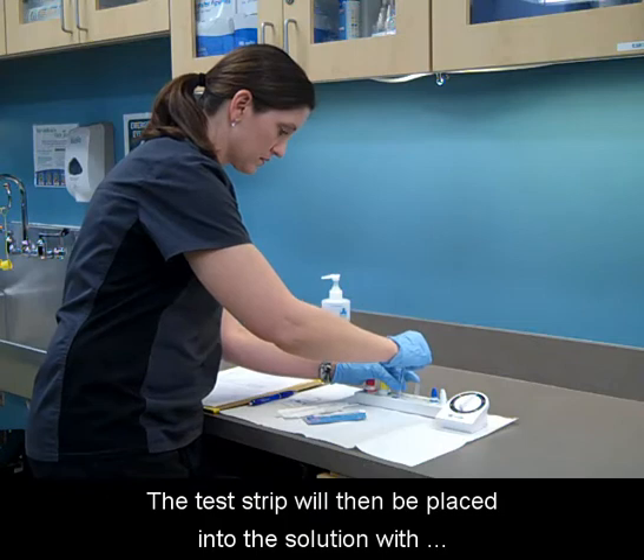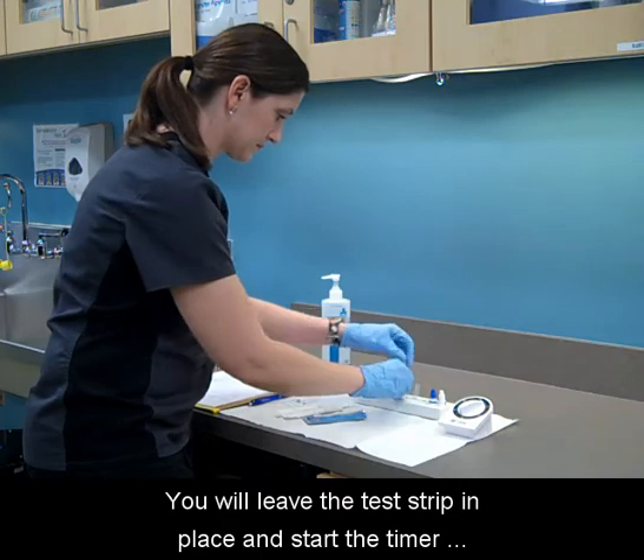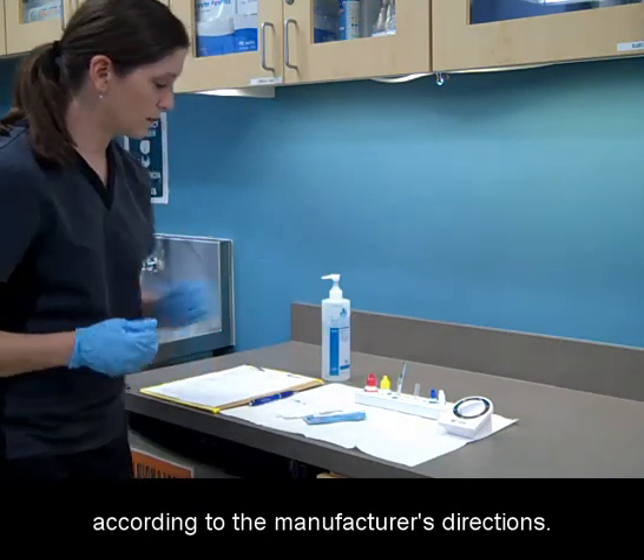The test strip will then be placed into the solution with the arrows pointing down. You will leave the test strip in place and start the timer according to the manufacturer's directions.